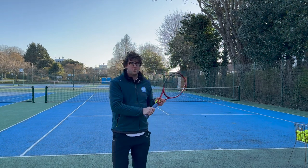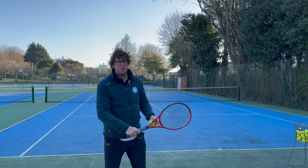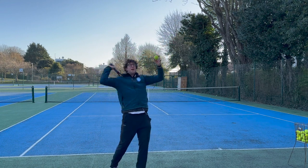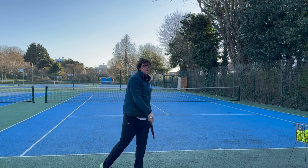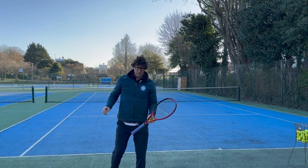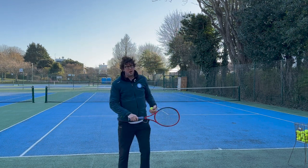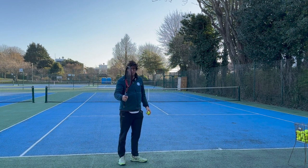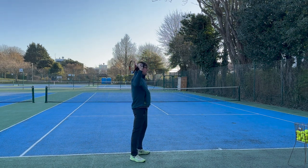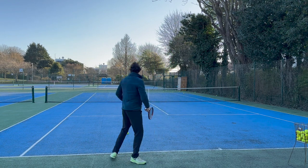So we've got the stance, we know how to use the chopper continental grip, and we know where we want to throw the ball at one o'clock. Now let's talk about what's called the trophy position. When we throw the ball up we want to get into a nice trophy position on our serve. This is going to help us pronate, load, and generate racket speed to make the serve fast. If we don't get into this loading position we're really going to struggle to get any speed.